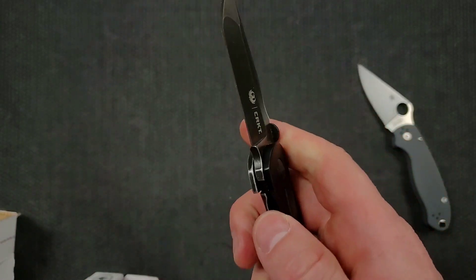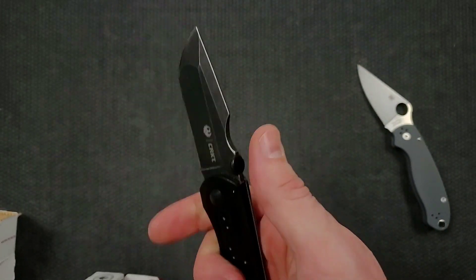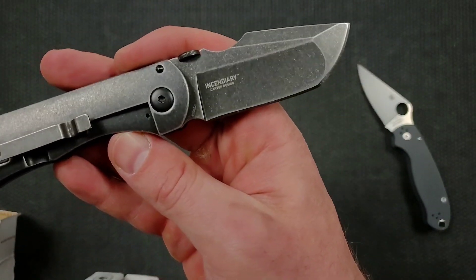I remember a while back seeing this. Very smooth. Reverse flick — I'm a big fan of that notch up there and this sort of compound, sort of hollow slash flat grind that they've got going up front.